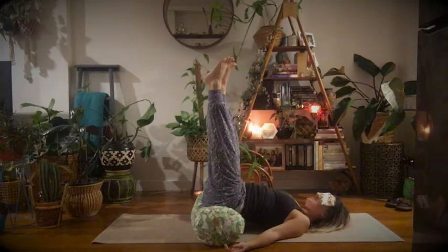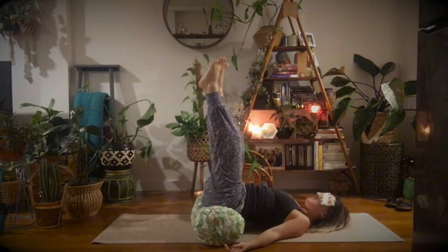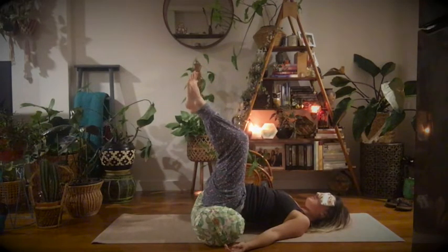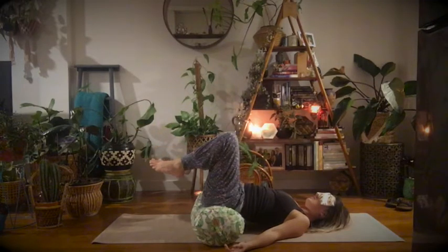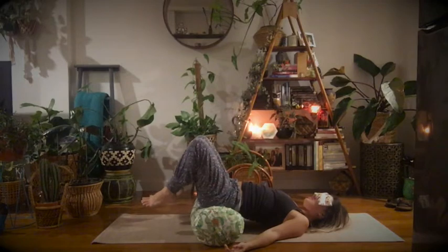You can stay here for as long as you like. When you're ready to come down, I really invite you to consciously start to bend your knees and feel the sensations in your body as you start to lower your legs, bringing the soles of your feet down onto the mat. Really give yourself the time.